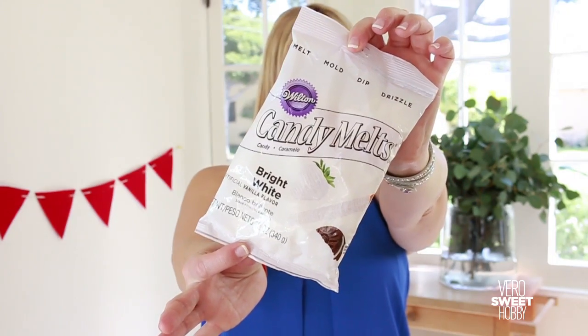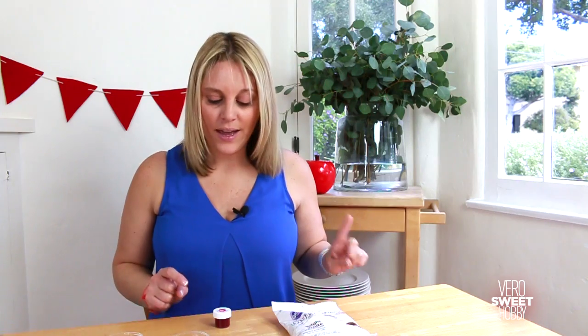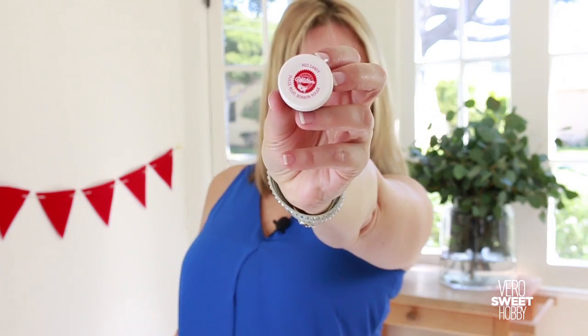I'm gonna tell you the secret to save even more money. Instead of buying a red bag and a white bag, I just got one white bag of candy melts and a red candy melt coloring. Remember, it's important that it is specifically designed for candy melts — if you use any regular food coloring it will ruin the consistency and it just won't work. Trust me, I threw away many candy melts before.